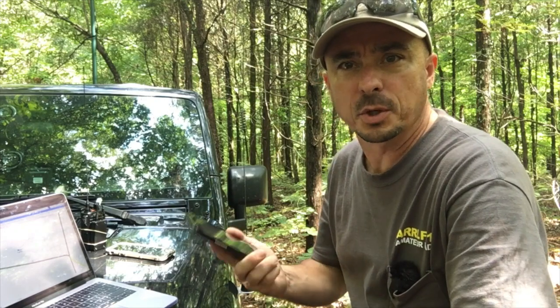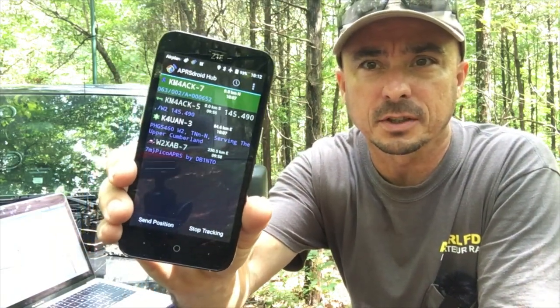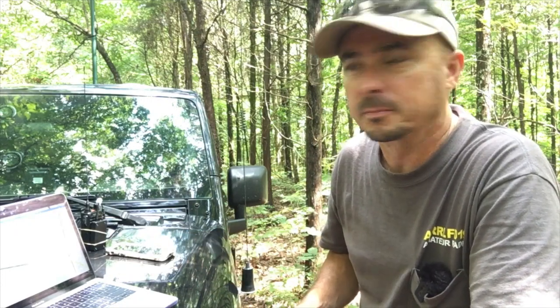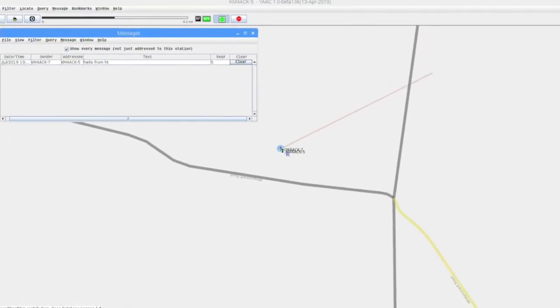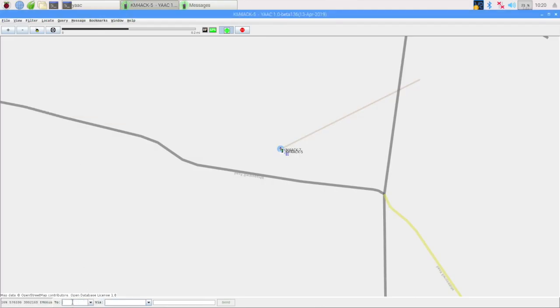I'm going to do the best I can with showing you what's on the screen of the Android phone. Hopefully you can get a peek at that without too much glare. We'll be jumping back and forth between this and the VNC server on the Raspberry Pi. The first thing we're going to try is sending a message from APRS Droid, which is KM4ACK-7, over to the Jeep, which is dash 5 — two different SSIDs — so we should be able to pass messages quickly back and forth between the two.